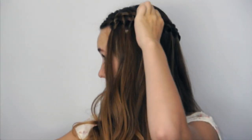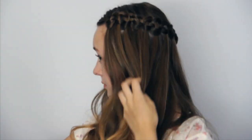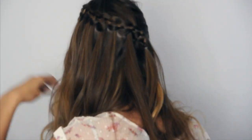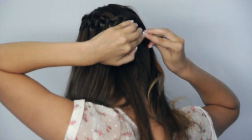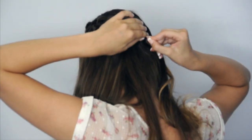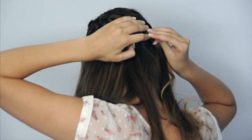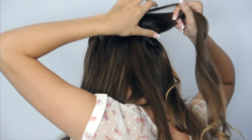Go back and pancake the braid by pulling gently on the top edges of the waterfall braid. Lift up a section of hair above the end of the braid and move it out of the way. Pin the braid underneath with bobby pins to secure the braid to the head.